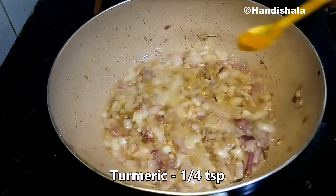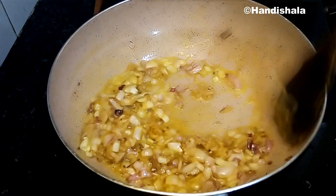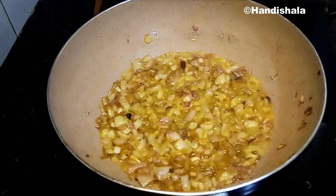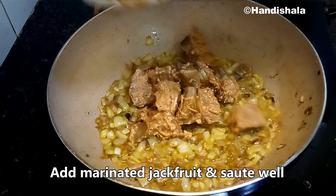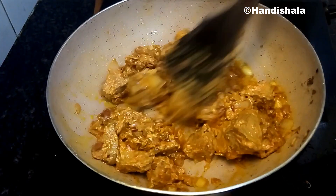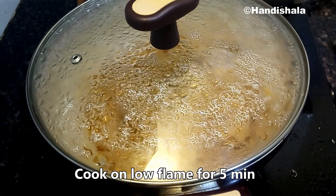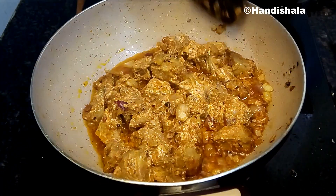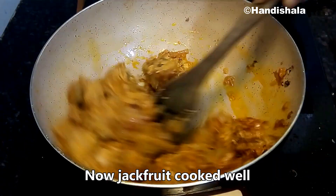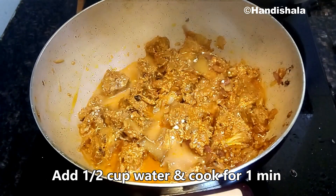We will add one teaspoon of salt. We will sauté for two to three minutes. We will add one teaspoon of salt and cook for about five minutes. It should be well combined with the salt.